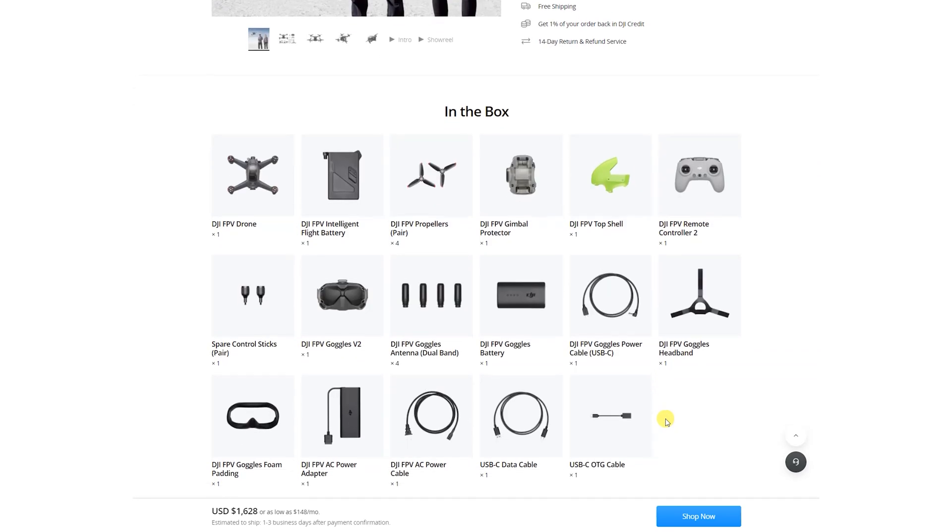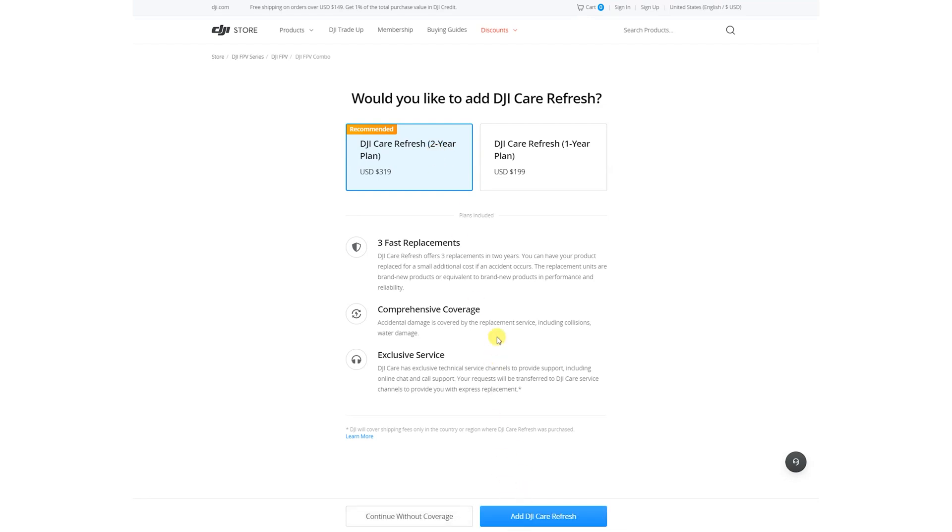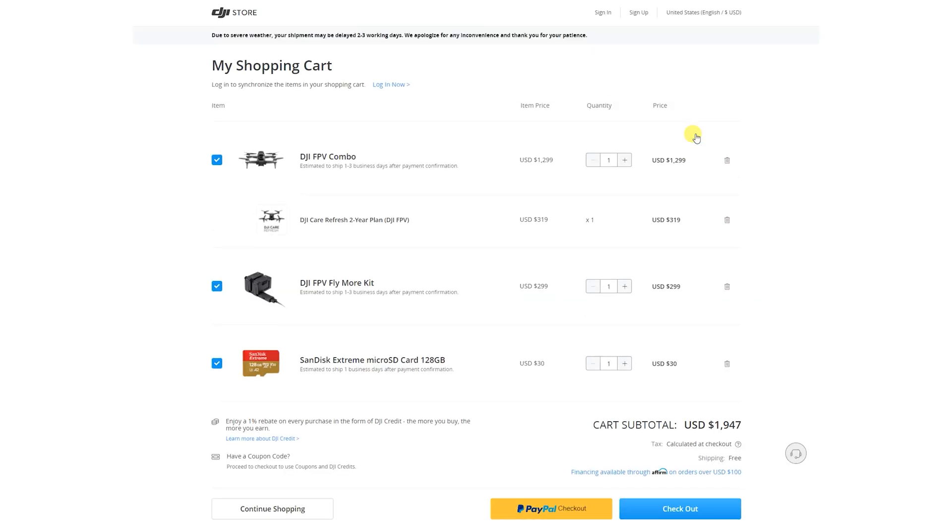I don't believe the DJI FPV combo is the right entry point for beginners, because even with all the different flight modes that bring in stabilisation and practically autopilot functionality, it starts at $2,000 US or $3,200 Australian dollars from the DJI website. When you add the FPV combo, two years of DJI Refresh, the Fly More kit for batteries, two SD cards — one for the drone, one for the goggles — you end up spending just under $2,000.